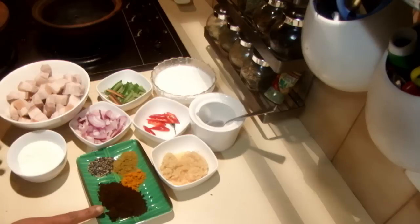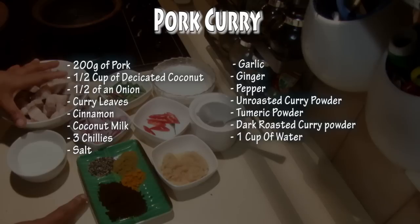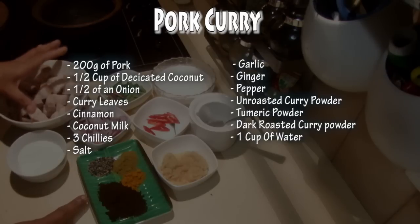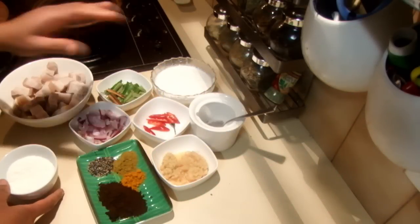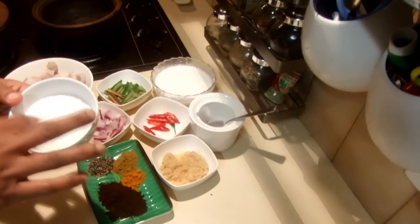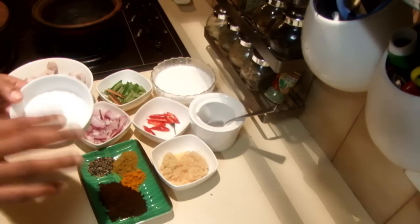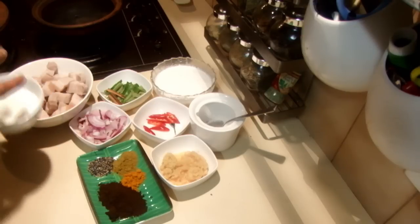I'm going to mix everything together and add one cup of water, then cook this on a low heat simmering. Once I finish I'm going to add the coconut milk. In the meantime I'm going to roast the coconut in a separate pan until golden brown, then add it to the pork.